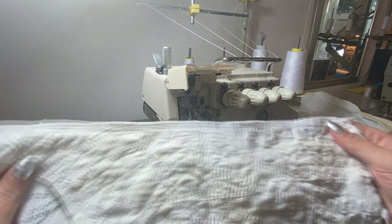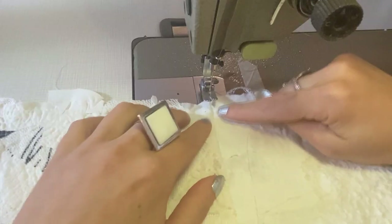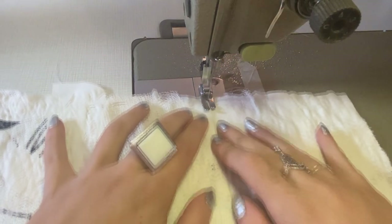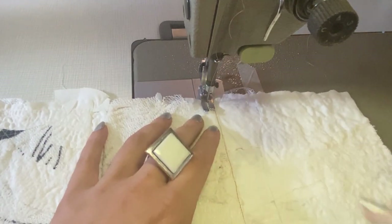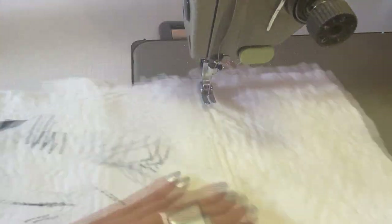Next I iron the pieces and press the seam allowance towards the center of each piece. To get them ready for the decorative denim topstitch I need to change the thread to a thicker one. The topstitches are in two lines: the first one right on the edge of the seam and the second one a half centimeter next to it. As soon as the topstitches are on the fabric the project starts to look denim-y.